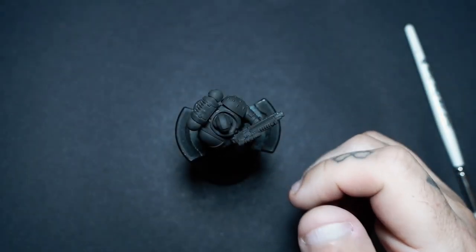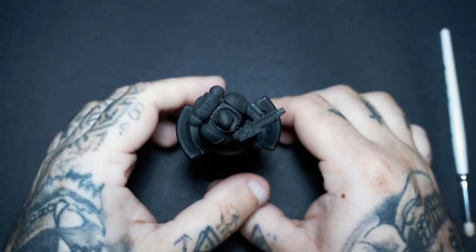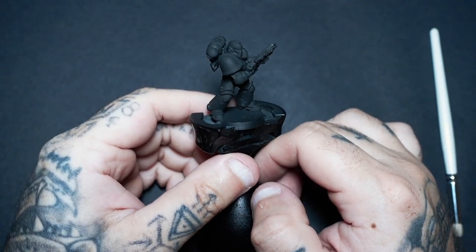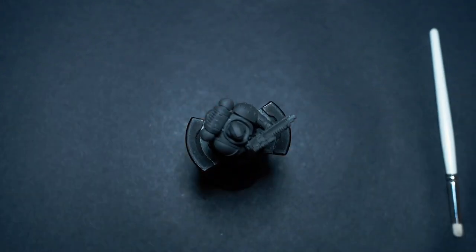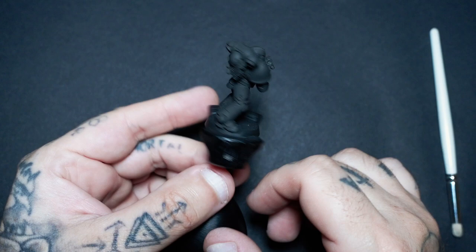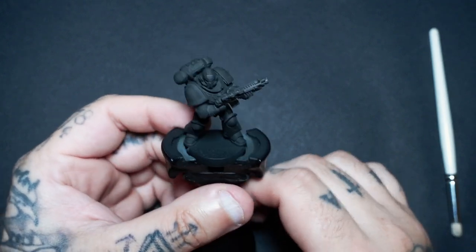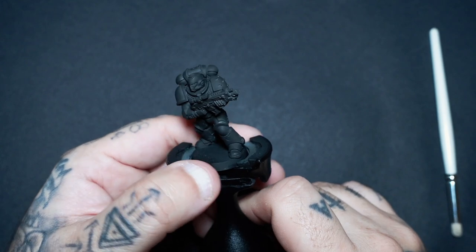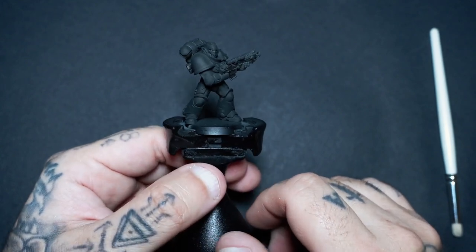Hey guys, welcome to this latest video. This format is going to be a little bit different because I know a lot of you were asking for longer videos, so I thought I'd do this one without narration over the top of my original footage, so I can talk to you whilst I'm doing my painting process. If you do like this style of video — these longer ones where I go more in depth — please let me know in the comment section below.